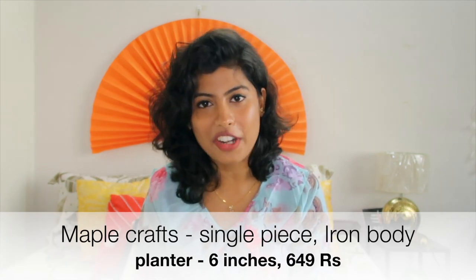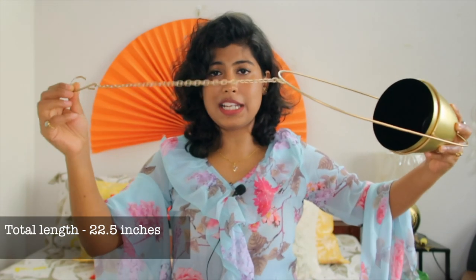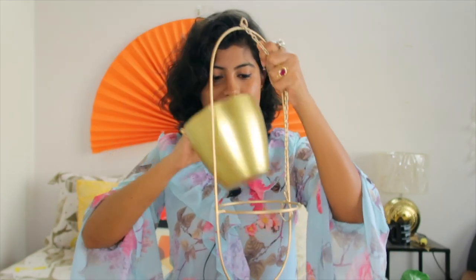The next item in my haul is a hanging planter from a brand named Maple Craft, and I got it for 649 rupees. It comes as a single piece. This is how it looks like — it comes with a metal chain and a hook so that you can hang it from anywhere you want. The total length of this material is 22.5 inches. The planter comes out easily, which is one good thing about it.